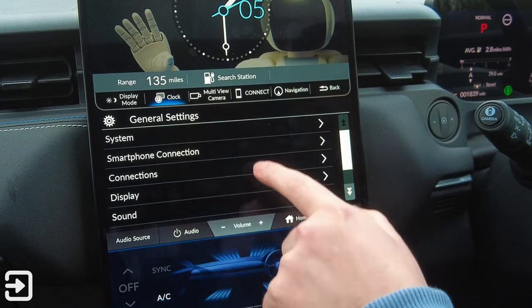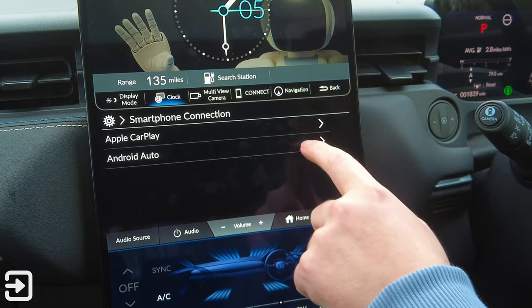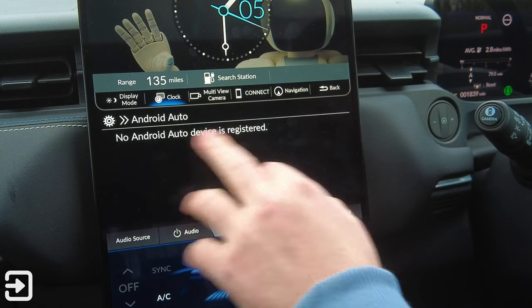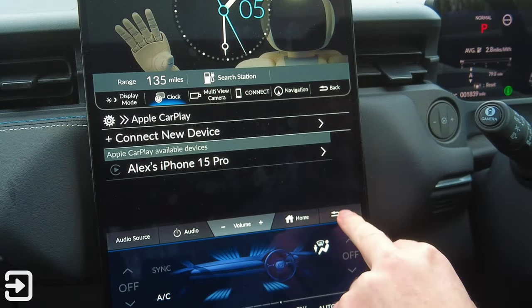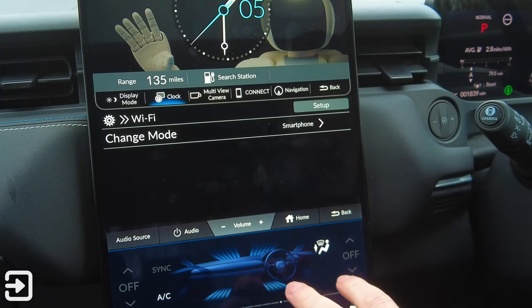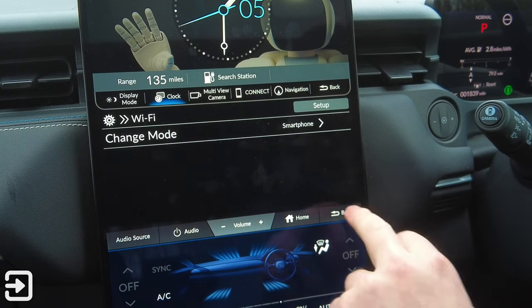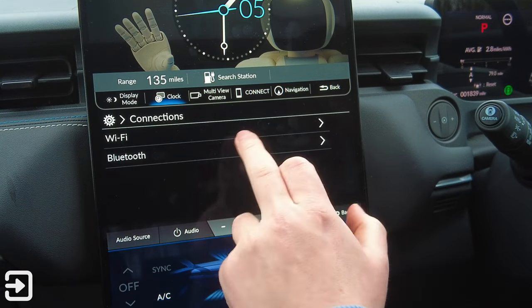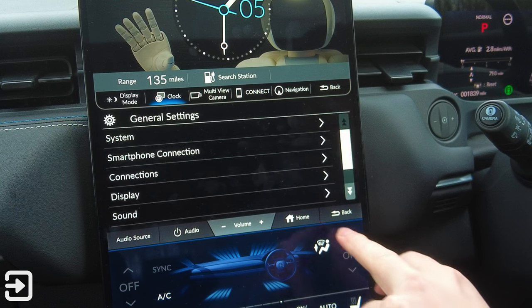In smartphone connections, Android Auto is available but no device is currently registered. Apple CarPlay is also available — you can connect a new device from here. Under connections, you can connect the car to a Wi-Fi hotspot by setting up an SSID, get system updates, or connect new Bluetooth devices. There are a lot of options for connecting this car to different devices.